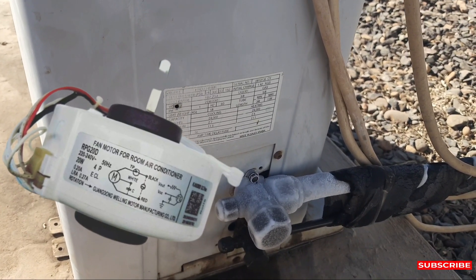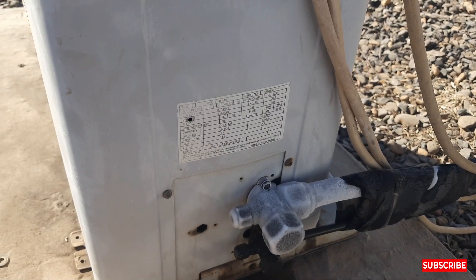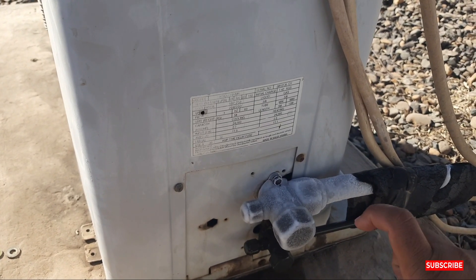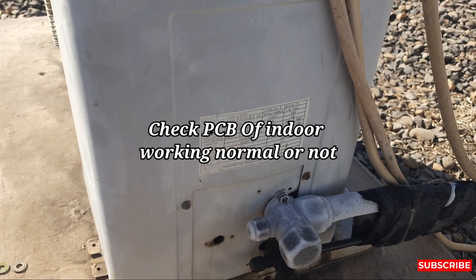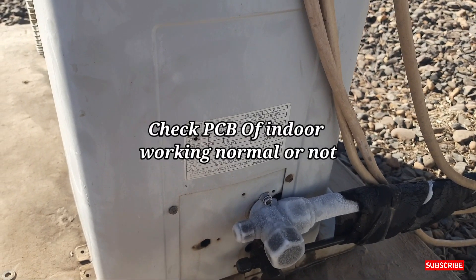That's why ice is also coming on the suction line. Another reason is that maybe your blower is damaged. Sometimes the relay is damaged inside the PCB, and the outdoor compressor is continuously running, which will also cause icing on the suction line.